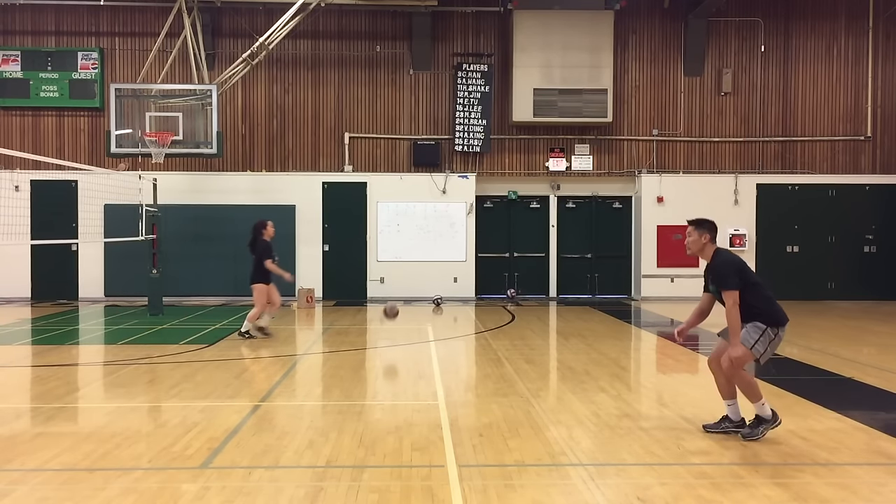So how do you know which technique to use when digging a hard driven spike? It really depends on the situation and personal preference. If I'm receiving the spike above my waist, I like to use my hips to drive the ball up and off the net. If the ball is at or below my waist, I have to shoot my platform from under the ball or break it without using my hips to still keep the ball on my side.